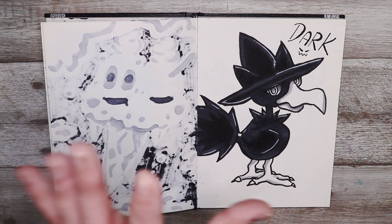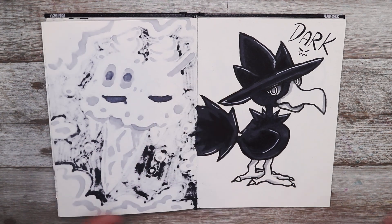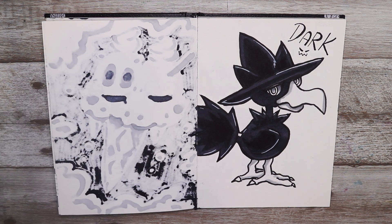The prompt was dark so I obviously had to draw a Dark type Pokémon, and what better Pokémon than Murkrow. I love Murkrow.